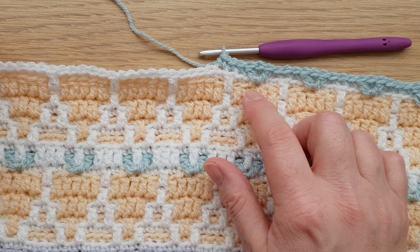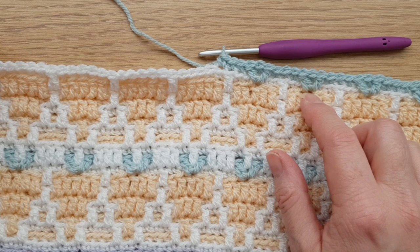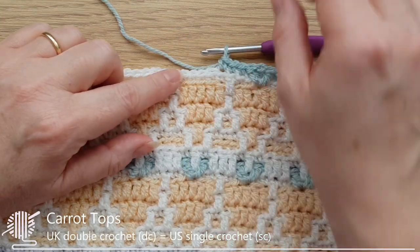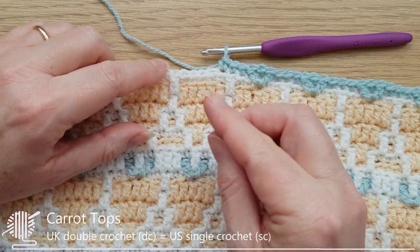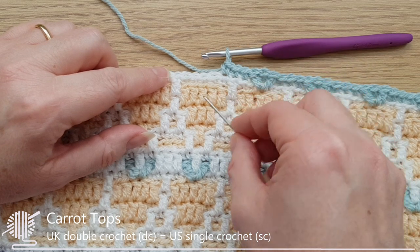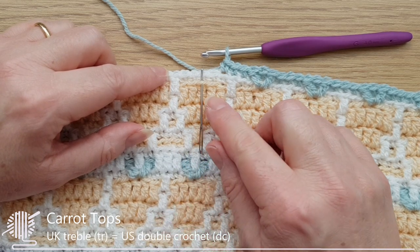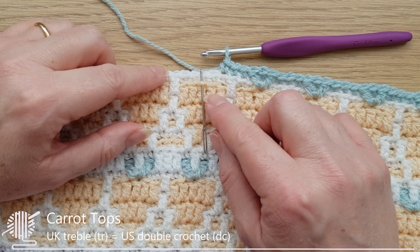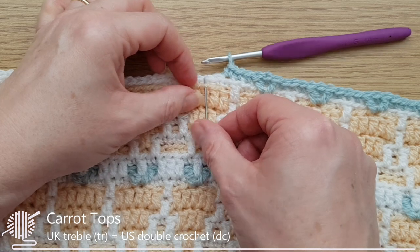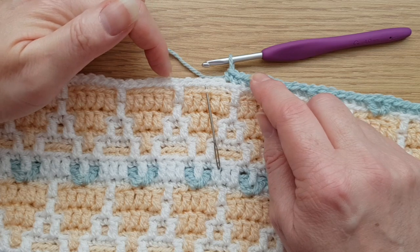We're working just like any other overlay mosaic, using the front loop at two rows below. The V stitch is made over three stitches but effectively all made into the middle stitch. We're going to work a front loop treble in there, then a back loop double crochet, then another front loop treble, and then start again with back loop double crochets between.